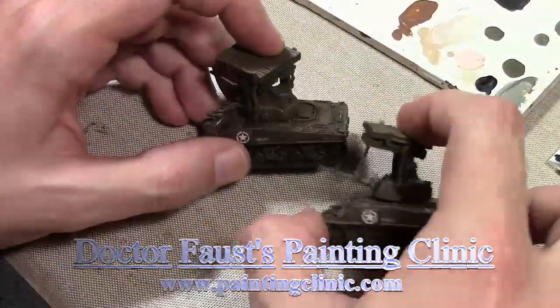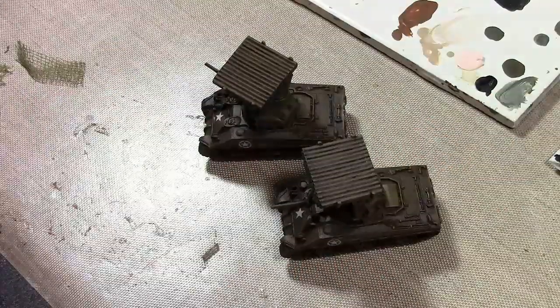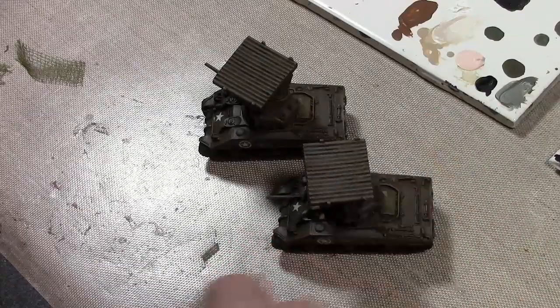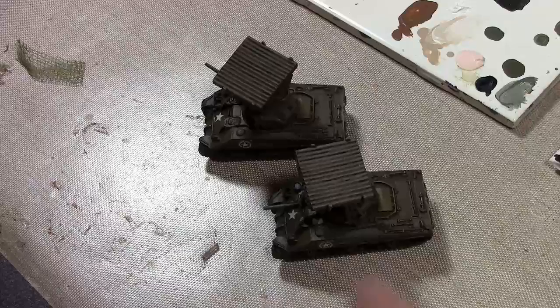I have my Sherman Calliopes from Battlefront, all painted just like the rest of my Shermans — I'll link that video below. I decided to add some camo netting to these, since they're going to be in cover and trying to hide themselves.